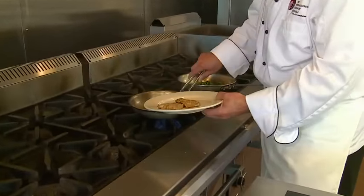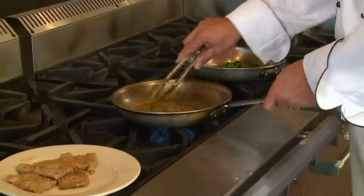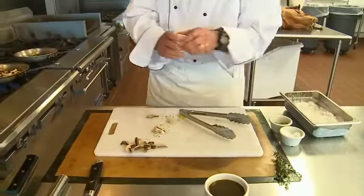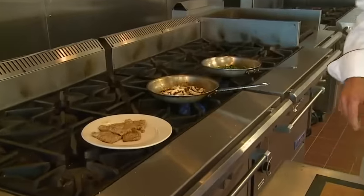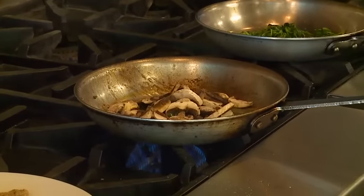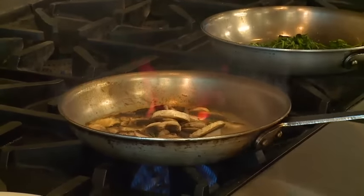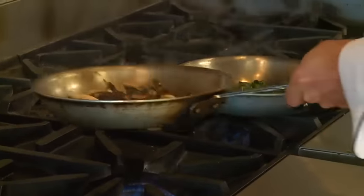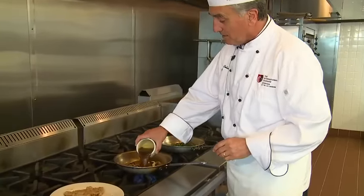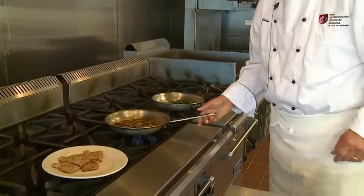The veal is now browned off, so I'll take it out of the saute pan and set it aside in a warm area. Now what we have is the drippings from the veal. To that, we're going to add mushrooms, a little bit of fresh thyme, and toss it a little bit. Then we'll add some marsala — this will spark. You want to burn off the alcohol so it doesn't have a raw taste. Once the flame goes out, you know you've got your alcohol cooked off. And to this, we're going to add a little veal demi or veal stock.